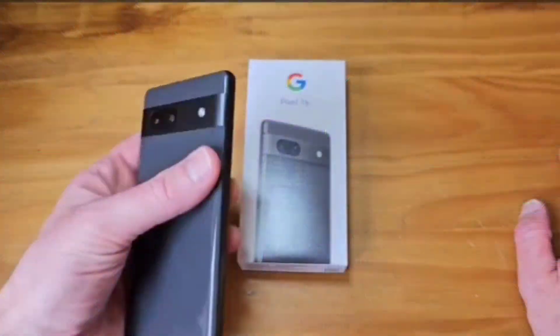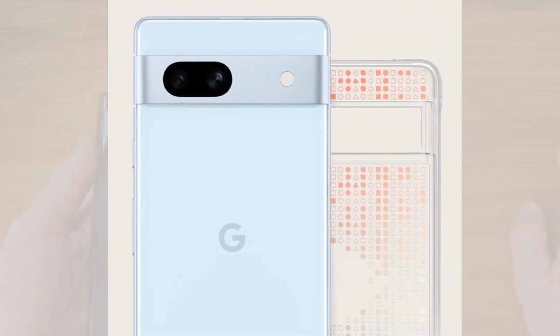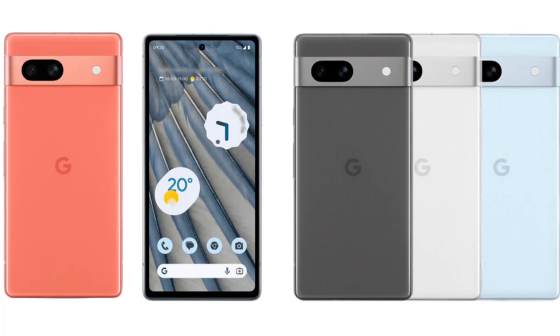If you do play intense games on your mobile device, the Pixel 7 might be a better choice for you as it dissipates heat better than the Pixel 7a under heavy loads. Please subscribe to our channel for all the latest technology news and reviews. Thank you and have a great day.